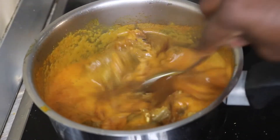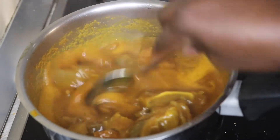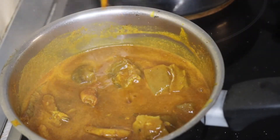Now pour it into your boiling soup like this. Depending on how thick you want your soup to be, be mindful of the amount you pour in. As for me, I don't like my Owo soup too thick or too light. So it has started thickening up — this is just the consistency I want, not too thick, not too light.